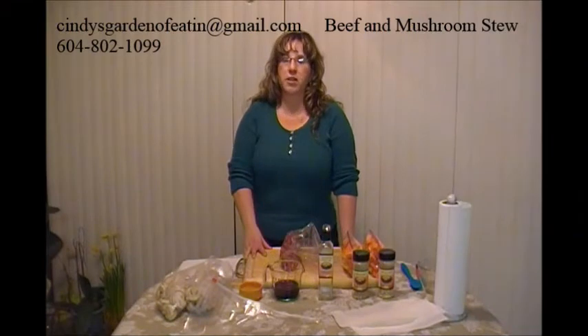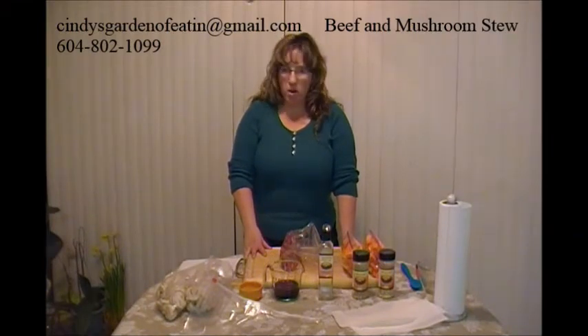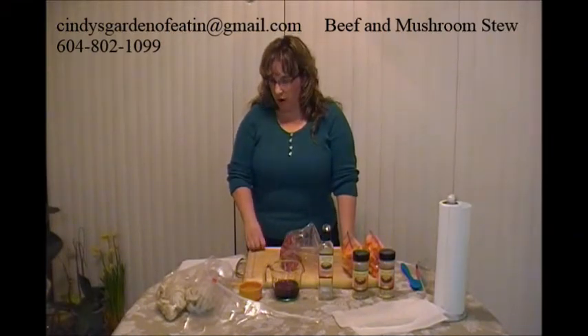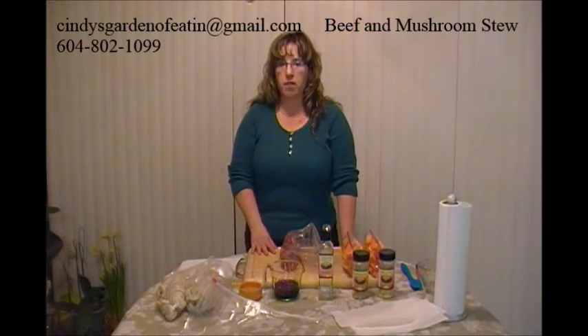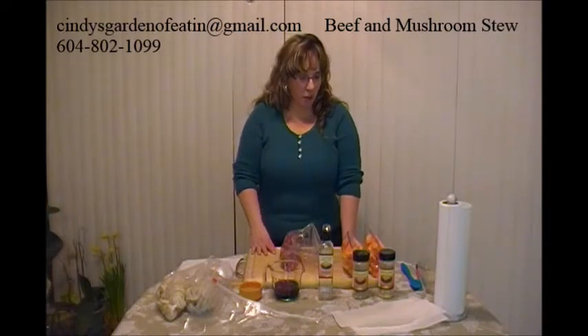Hi, it's Cindy Behrens, Senior Team Leader and Sunset Gourmet Consultant. Welcome back. The recipe I'm going to show you now is our beef and mushroom stew. This is a great one to do in the crock pot — great for the cold winter days, just a total comfort food.